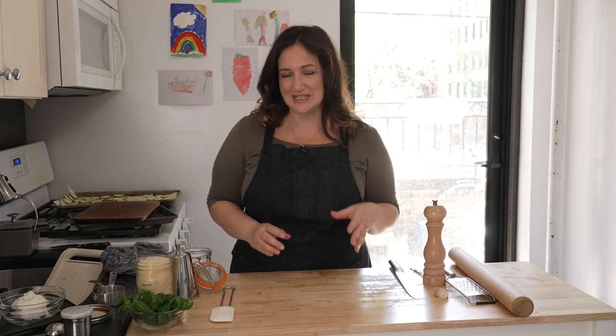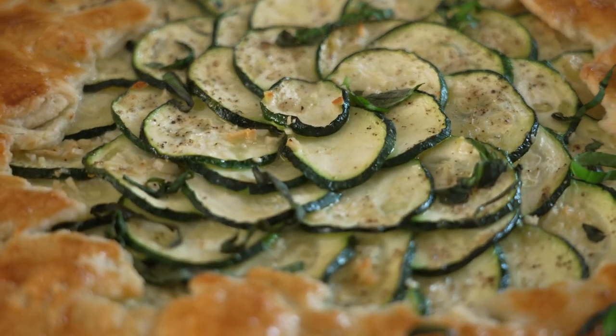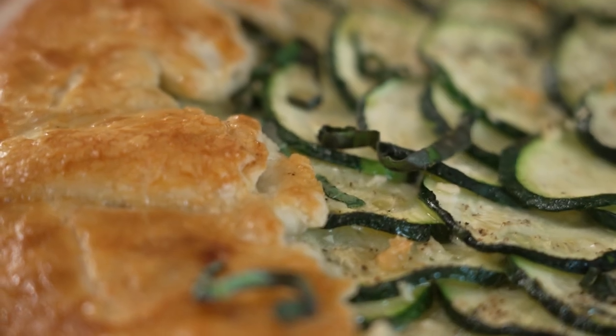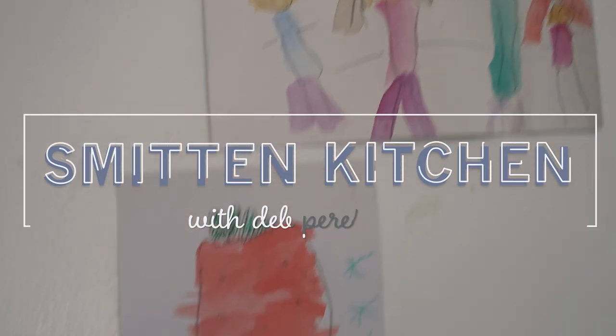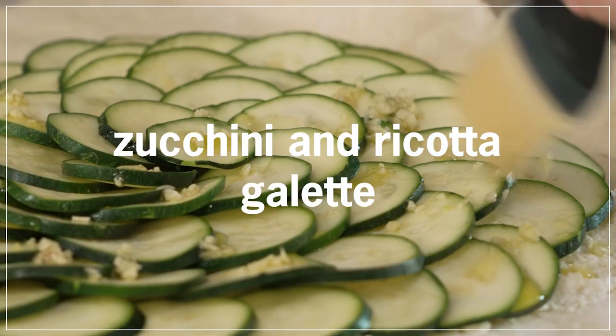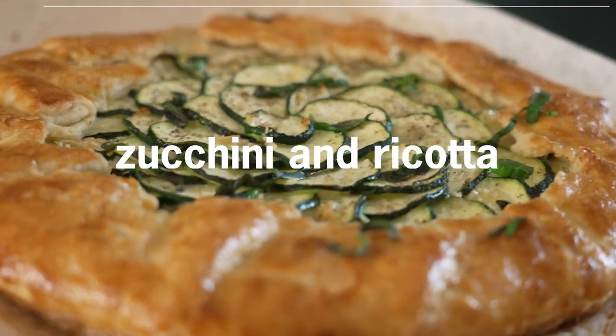It's a mixture of cheeses that's salty and sharp, and when it bakes, it locks in the zucchini and gets really melted. We're gonna do some big picnic energy. Hi, I'm Deb, and welcome back to The Smitten Kitchen.